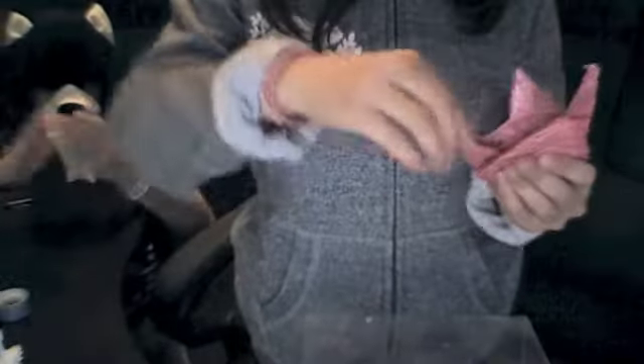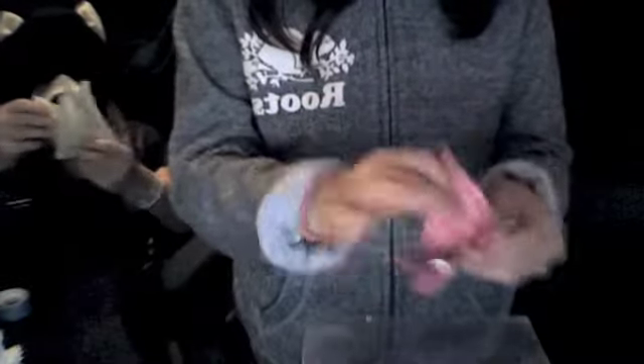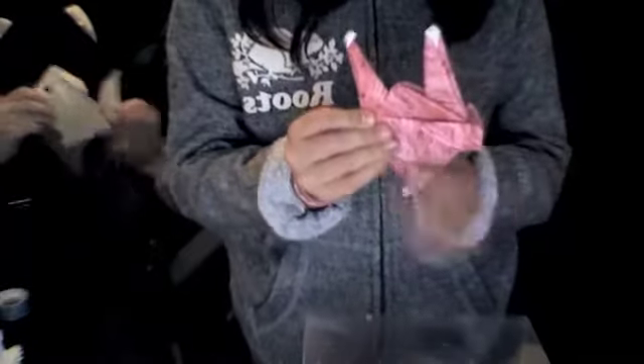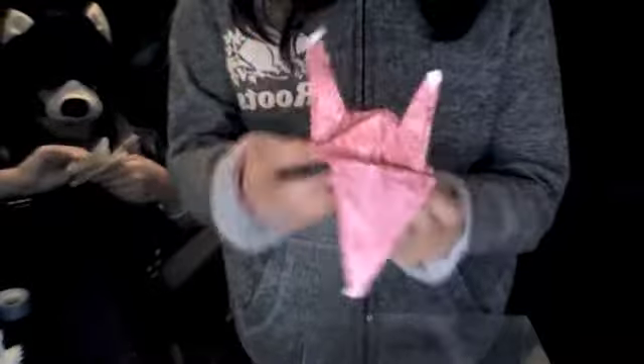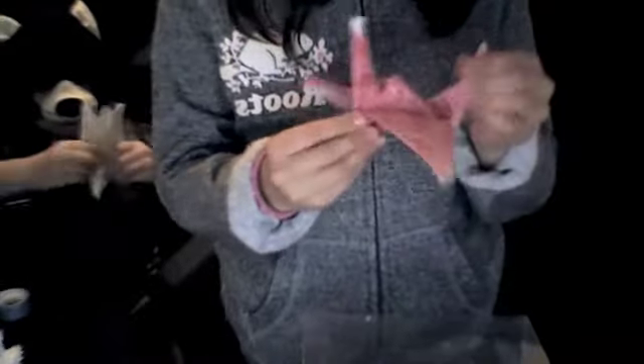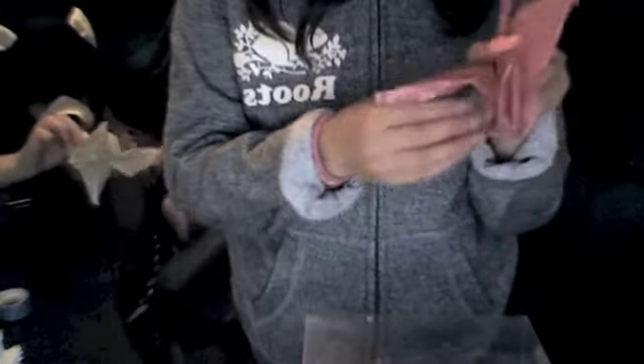There are plenty of other ways to do this — this way the wings will flap, but other videos will show you a way where they won't. You'll want to choose one side for the head. If you pull the wings they'll flap a little. I like to see which side flaps better and make the other side the head. For the head, just fold it down like that. There you go — you've got your paper crane! Bye, see you next time!